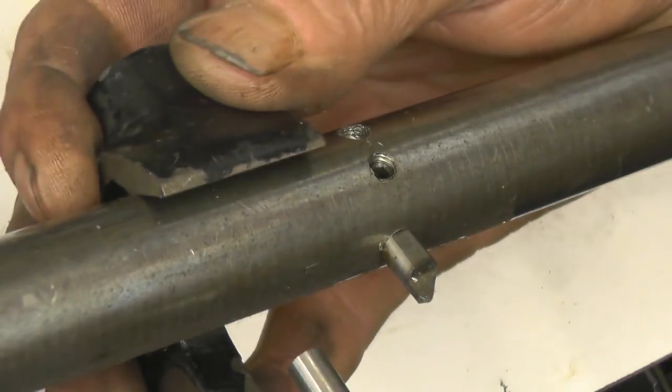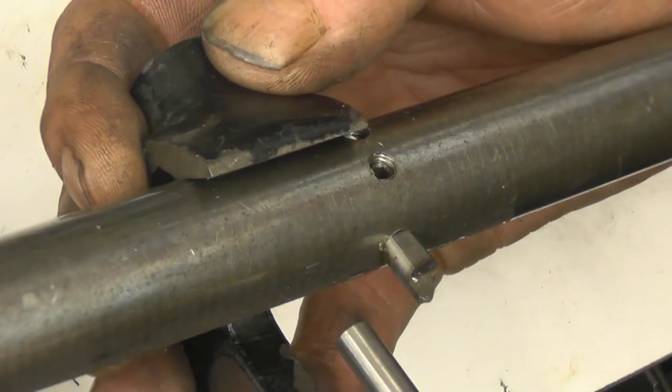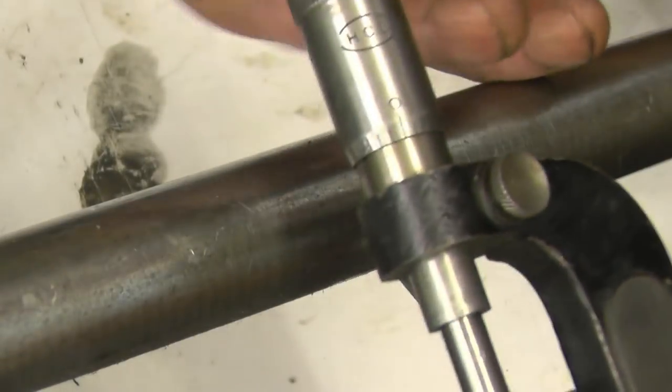So it is something I can use. It's got quite a range of adjustment — you can adjust that in and out. It probably goes up to two inch. Quite a nice tool. Thank you very much. Certainly different.